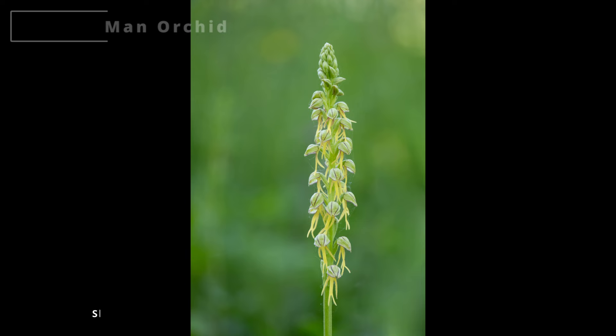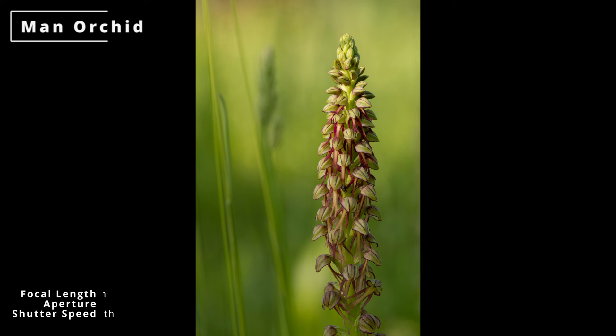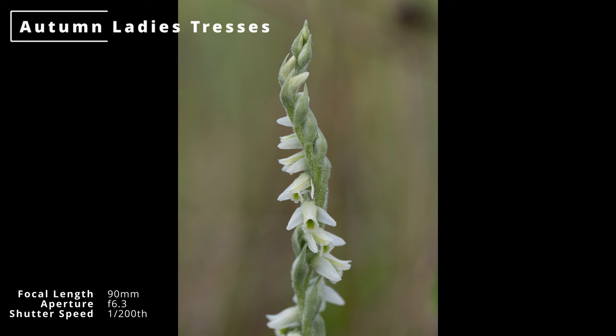The 90mm focal length came in really handy when photographing orchids — not only could I stick to the path and avoid trampling anything, it also made it a lot easier to get a clean background. The longer focal length gives a narrower field of view, which means less distracting grasses and other elements in the background. This is really handy when you're taking shots in a meadow setting with lots of grass and clutter around.